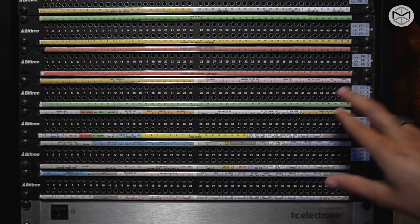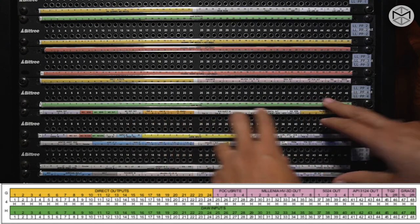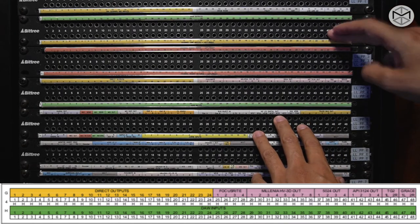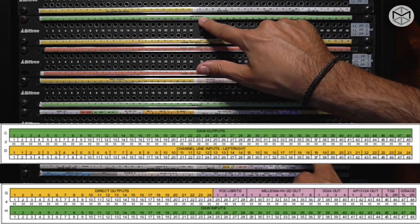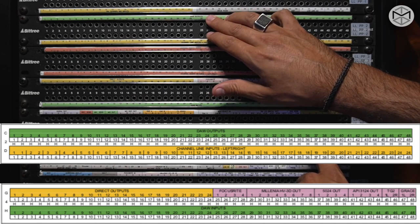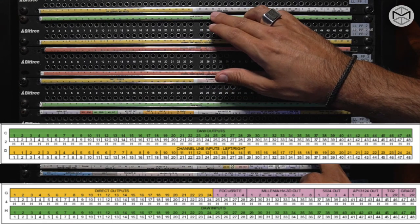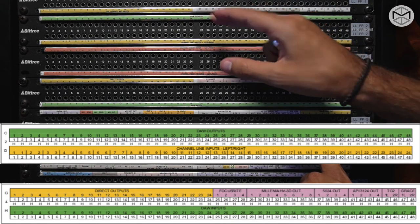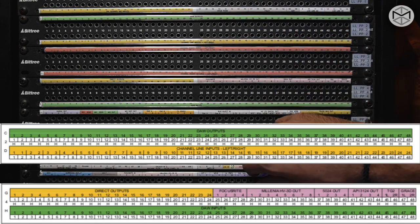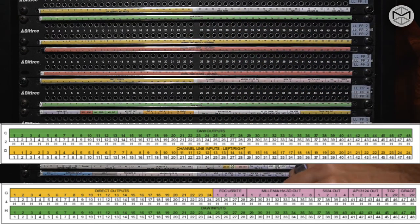Moving forward, the fourth patch bay is a mixture of everything. There are similarities between patch number 4 and patch number 2. Patch number 2 has a DAW output — these are the actual hardware inserts in Pro Tools strictly connected to the machine room converters. We could actually insert an analog patch point within our track inside Pro Tools, send that elsewhere, and reinsert it within our own signal flow.